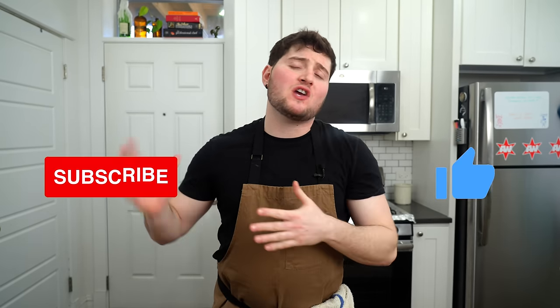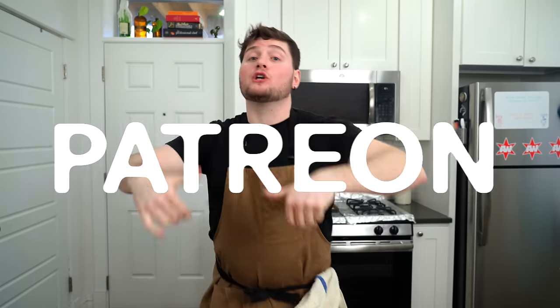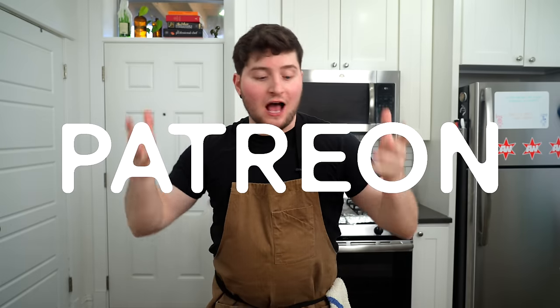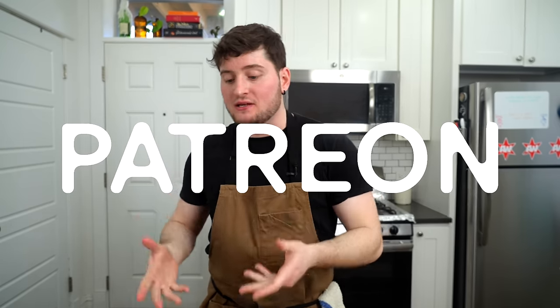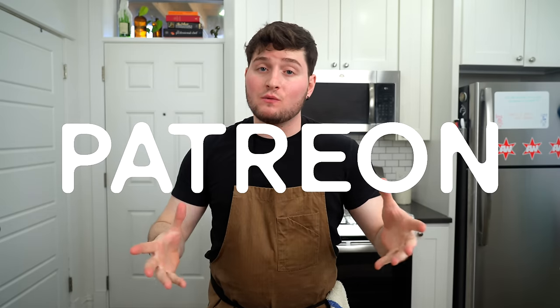All you pizza lovers, if you dug the video, if you're planning on making this pizza, like the video. Subscribe to the channel if you're new. Tell your boys, tell your girls, tell your fam, tell your people about the channel if you dig it — that really helps us out. Trying to spread the good, cheesy gospel. The best way to support us is over on the Grocery Fund, AKA the Patreon. Every donation helps support this channel — from the editing to the pizza buying to the pizza eating. If you could help out there financially, we would appreciate it.